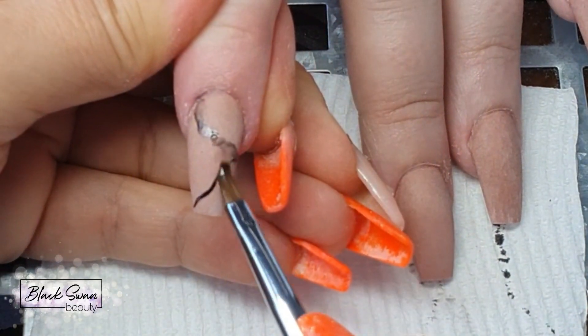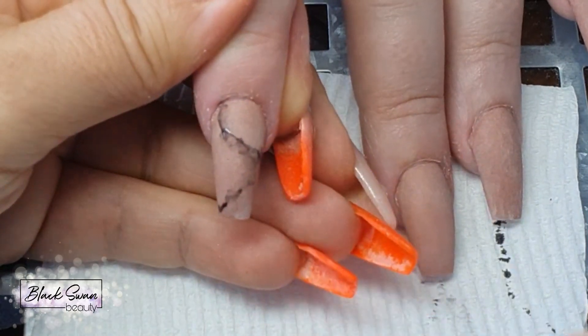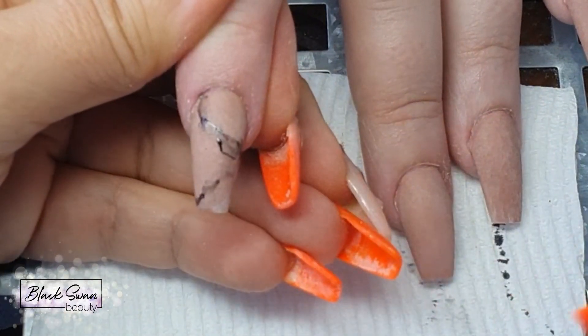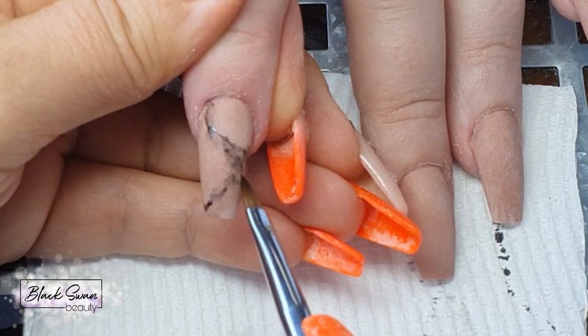Acetone is also a great substitute if you don't have any isopropyl alcohol. And if you happen to mess this up and take away too much of the design, just go back in with some black gel polish again in the section where you want to re-add it, and then tap away even more gently with even less product.